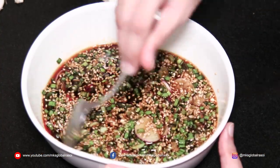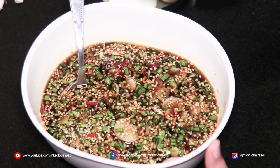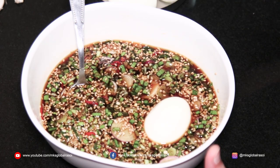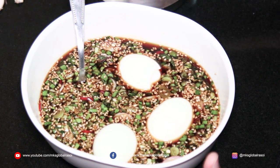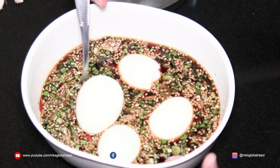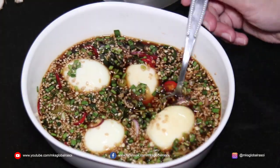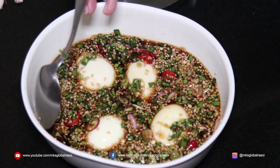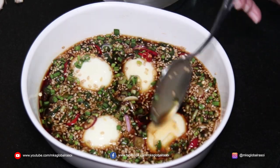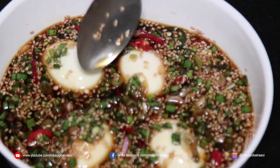Now that our marinade is ready, we're just going to put our lovely soft-boiled eggs into it. You can keep it hard-boiled or soft-boiled, depending on how you want to eat it. Now we're going to keep these eggs in the marinade for about 24 hours. And tomorrow we're going to open it and taste them with some yummy, delicious rice.